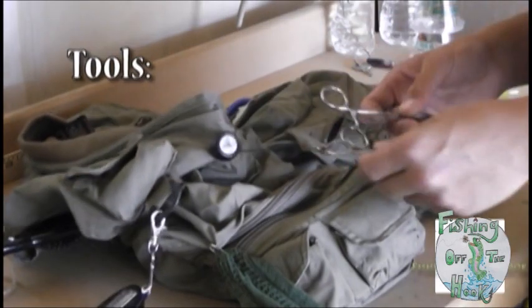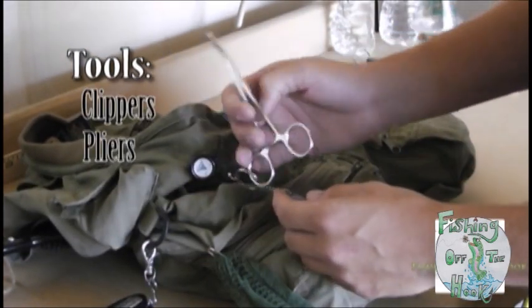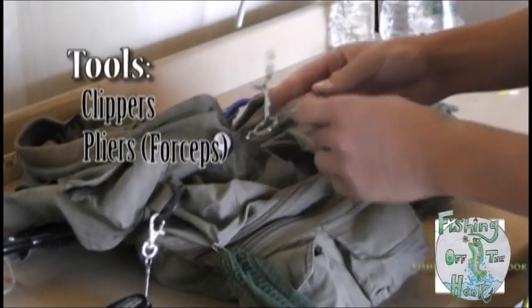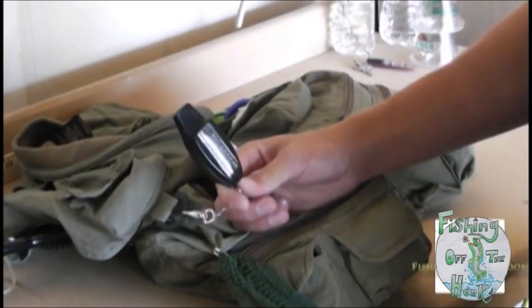As far as tools go, clippers and pliers are the most important. Forceps, some people call them. And I have an emergency whistle for when we go camping in case I get lost in the woods or something weird like that.